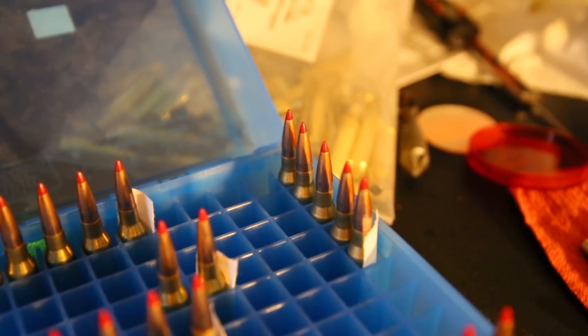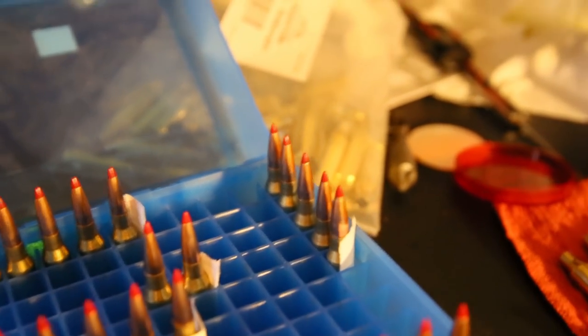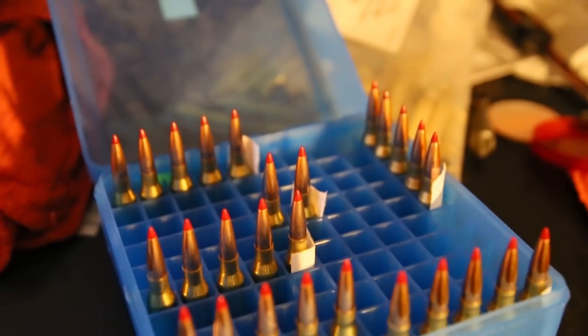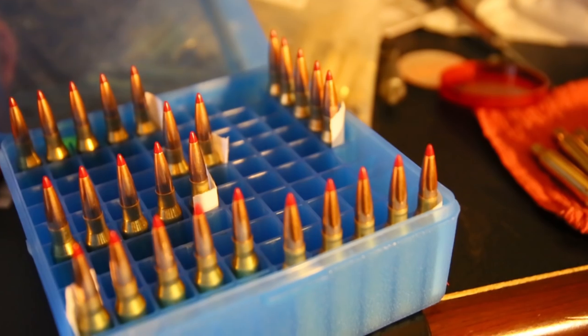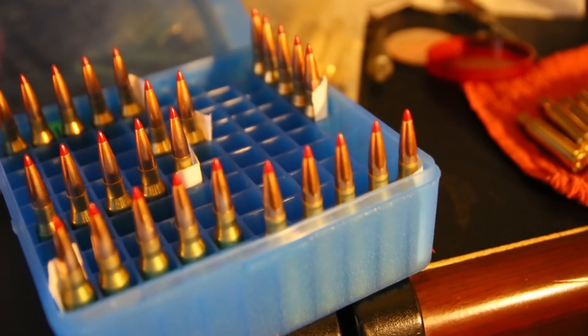I found that my gun does not like the max loads that Hornady has. So I get some pressure signs, a little bit of flattened primers. So I stopped doing max loads and I'm doing a grain below the max loads, roughly.